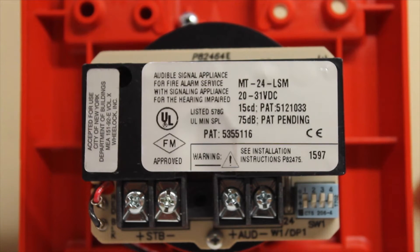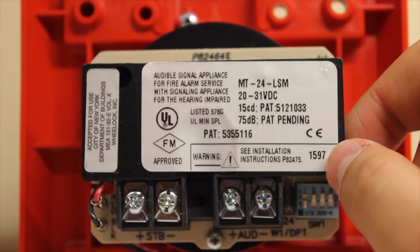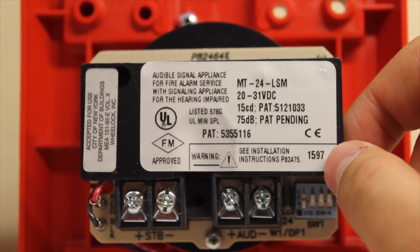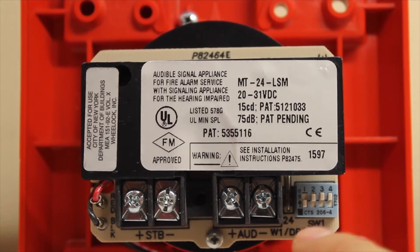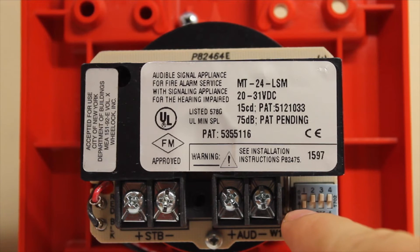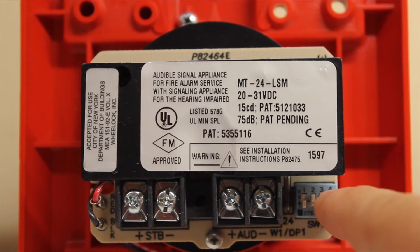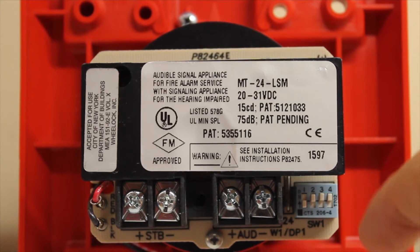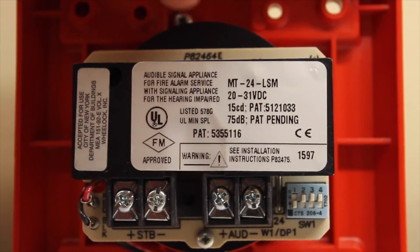These things seem a lot louder. We have our date code right here, which is the 15th week of 1997 — so sometime in April, this thing just celebrated its 19th birthday. We have our hookups right here, the terminals. This right here is where you select your tones. That far dip switch to the left is where you set your volume, and these three here are how you set your tones. I will be demonstrating all the different tones in a different video. You're going to hear just the standard horn tone on low volume for this demonstration.